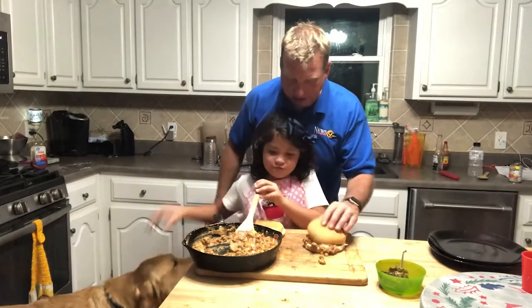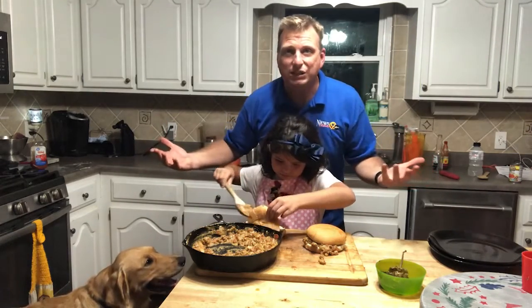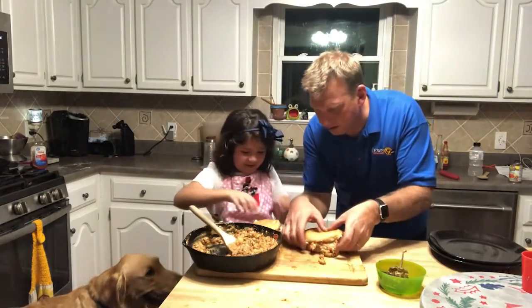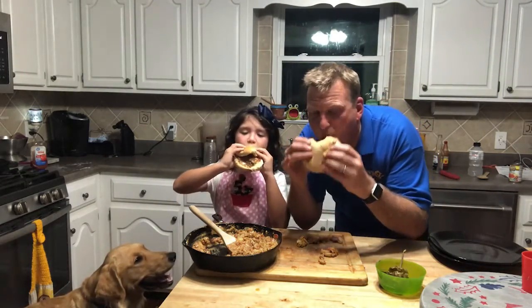Now it is time to load our buns. Load up your bun there. Here's the best part — you get to get all sloppy with the sloppy joe. You're gonna have more on mine. Let's take a bite — ready, one, two, three. Mmm!